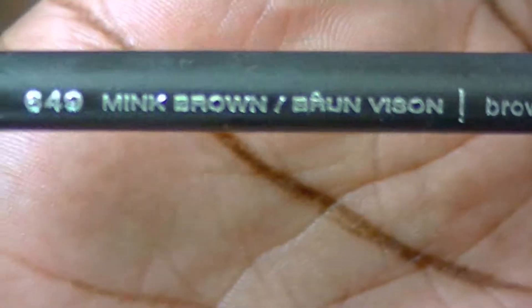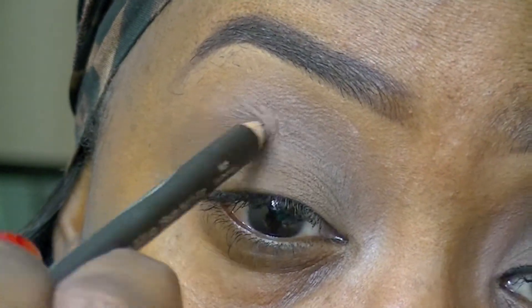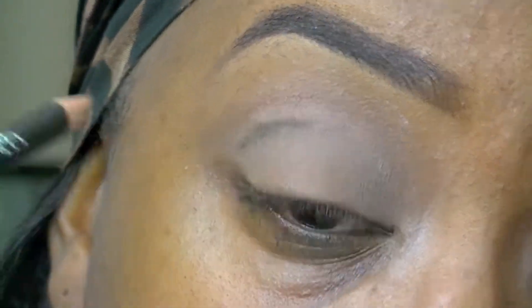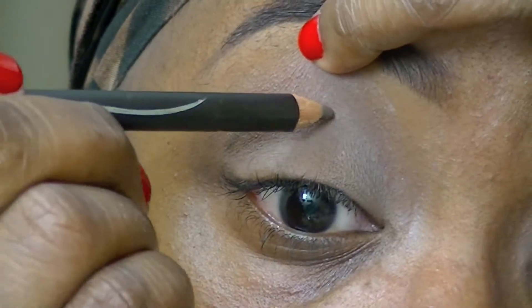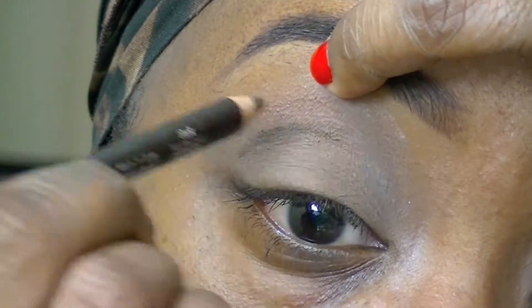Once I have that down on the lid, I'm going to go in with this Wet n Wild Eyeliner Pencil in the color Mink Brown. I'm going to use that to just outline my crease a little bit. I wanted to have a very simple cut crease, nothing too dramatic, nothing too sharp, so I chose to go in with a brown color just to give this eye look a little bit more definition.